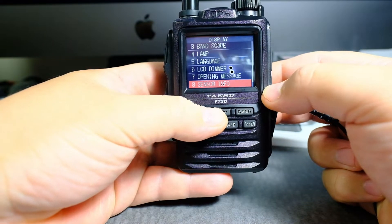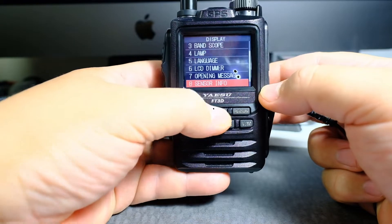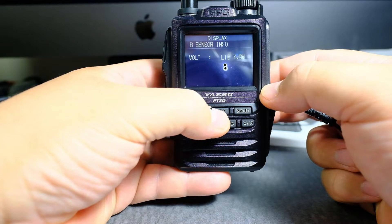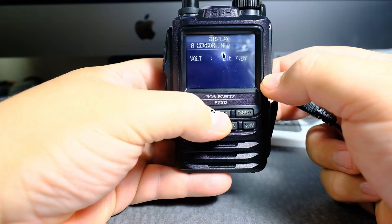You would think it would say battery voltage or something, but it says sensor info. Click on display and it gives you a voltage: lit 7.9. Lit means battery pack. If it says dry, that means it's a battery case.